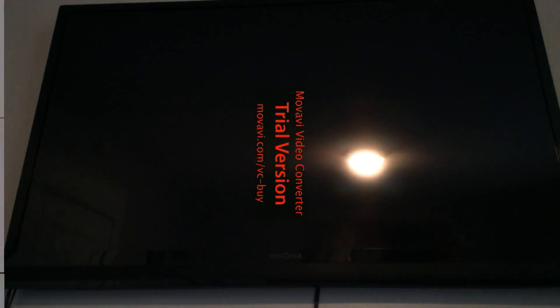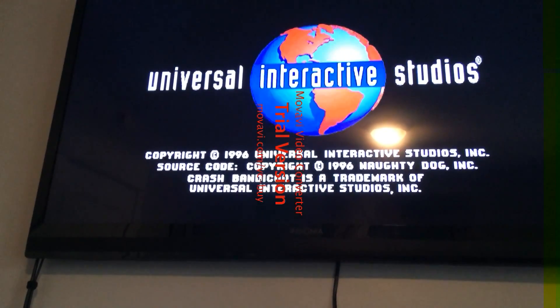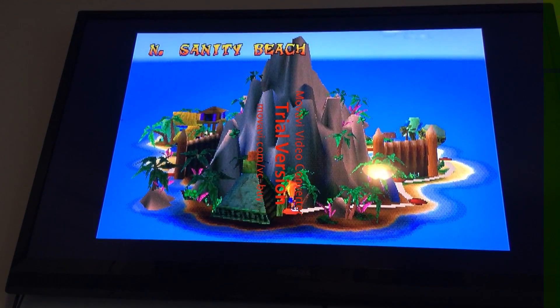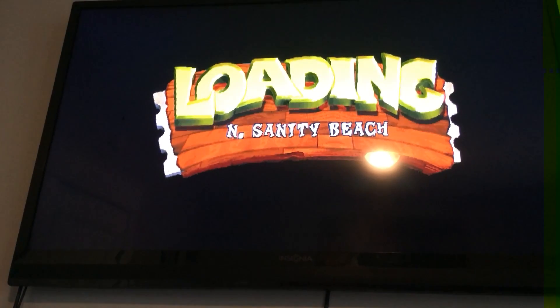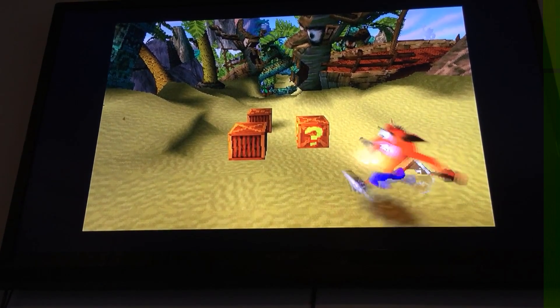Now I just click on it and it'll load right on up. It's definitely working. Let's see if I can get into a gameplay section real quick just to show it off. There we go.